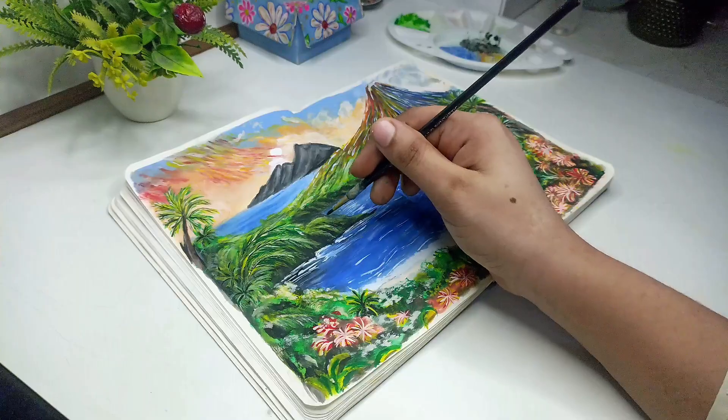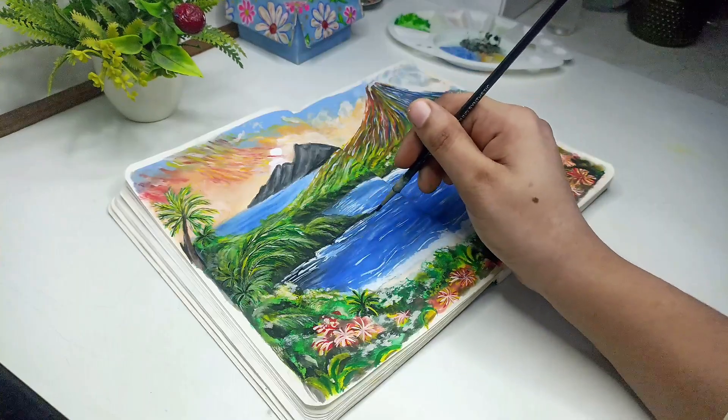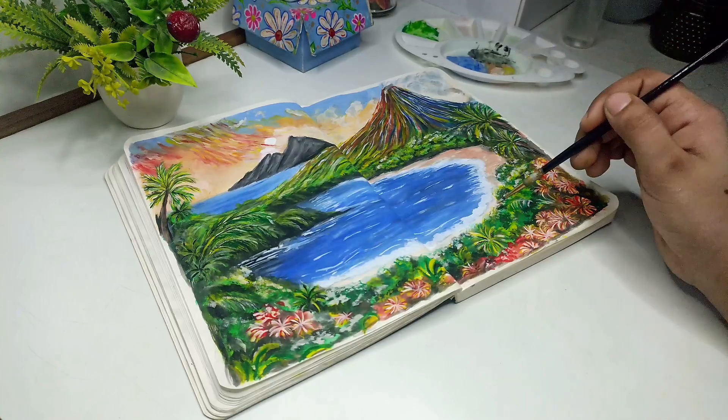Hello everyone, welcome to another video. In this video, we will paint this beautiful sea landscape painting. Let's start.